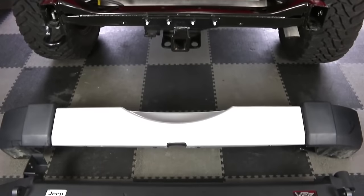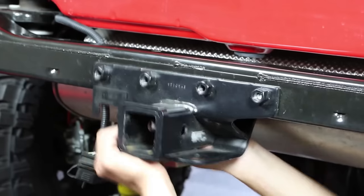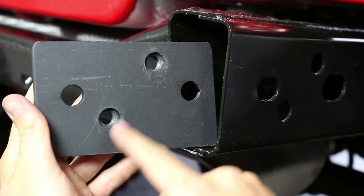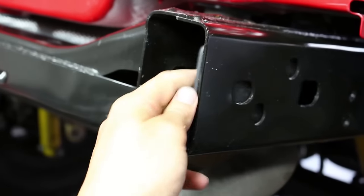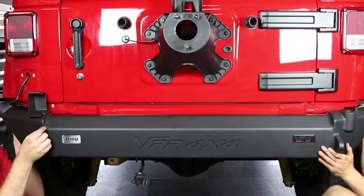Now take a look at our factory bumpers set next to the new one from VPR 4x4. After removing our hitch mount, install the supplied plate with the thicker part of the plate on the bottom using the supplied hardware. Carefully put the new bumper in place, attach it to the plates, then tighten everything down using a ratchet, sockets and wrenches.